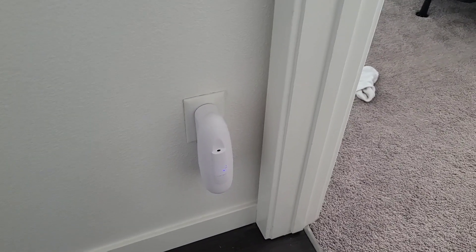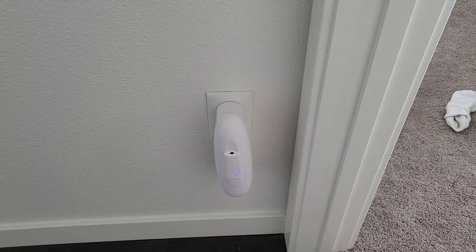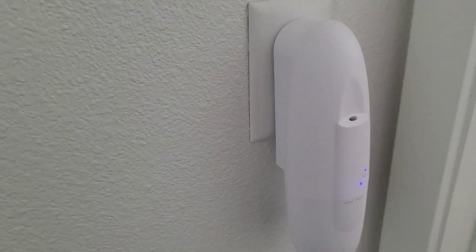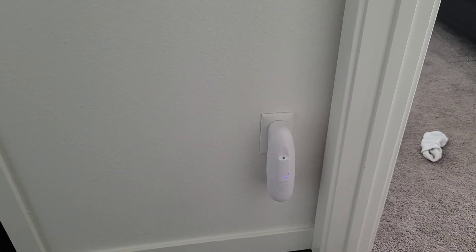I love how it's timed, so it's not just continuously running — that's really appreciated. You can see the blue light there showing that it's on. Very intuitive, very easy. I like how it sits flush onto the wall.